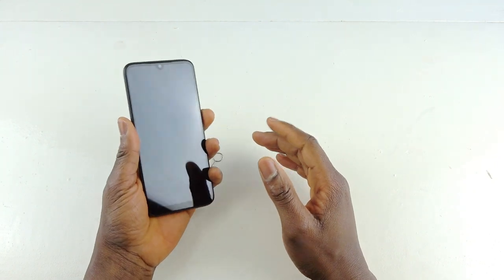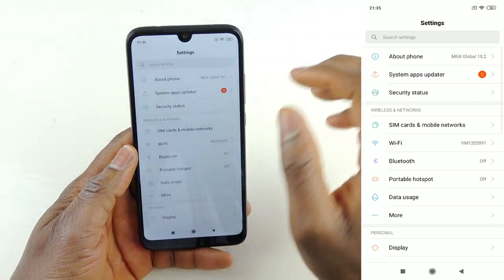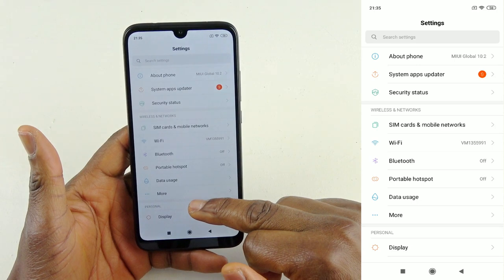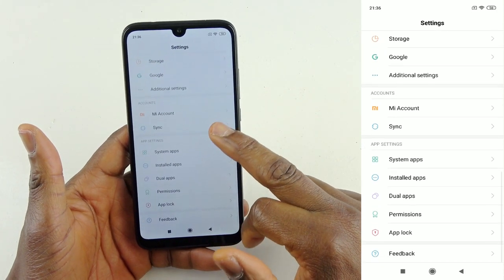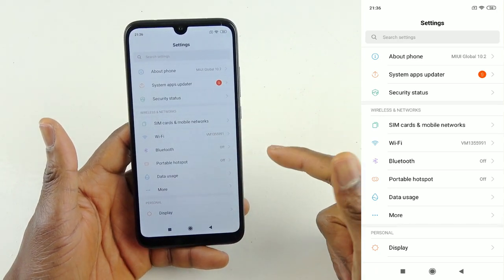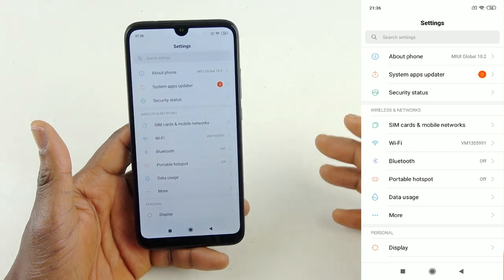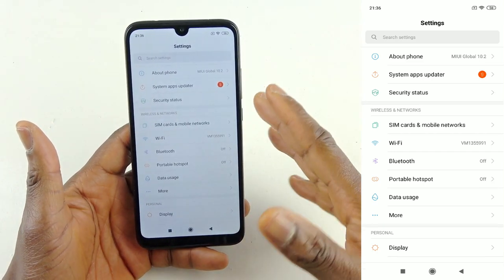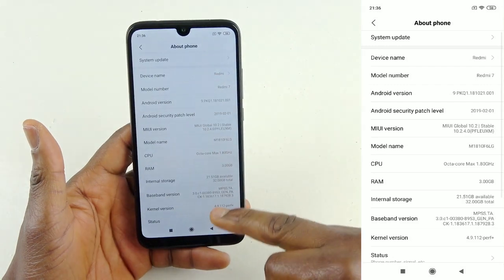Now I'm going to jump straight into the settings. This is the settings of the Xiaomi Redmi 7. One thing I found very interesting is something called Second Space. What this means is the phone can double up as another device — it's like you have a phone for the public and a phone for yourself privately. Anyone can take your phone and use the public space, as long as you keep your private stuff in the second space. That's the best way I can explain it.